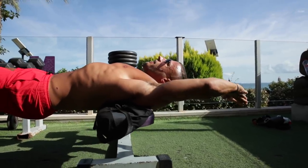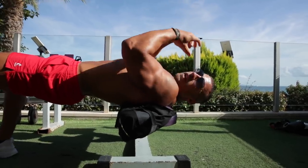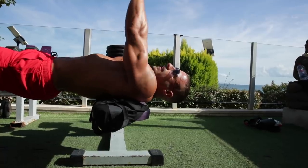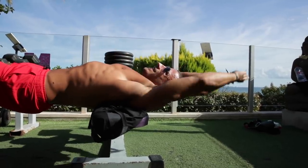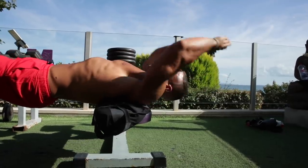Come down to the stretched position, then almost thrust your hips up and pull the weight up so the dumbbell stays just above your head — there's no need to bring it all the way forward. We're really trying to lengthen, come up, squeeze the lats, and then back down.